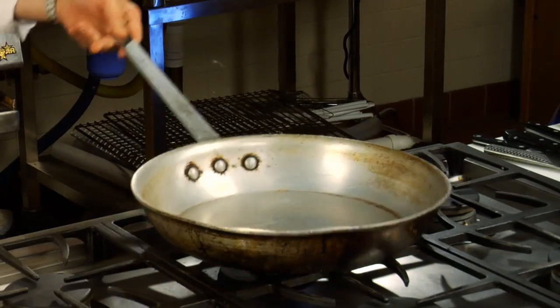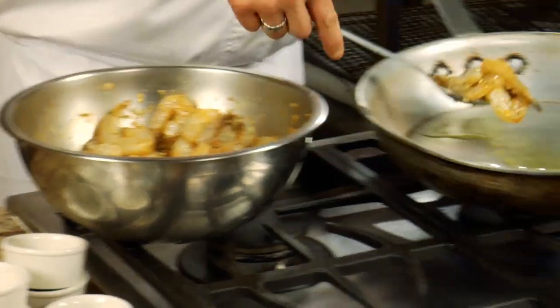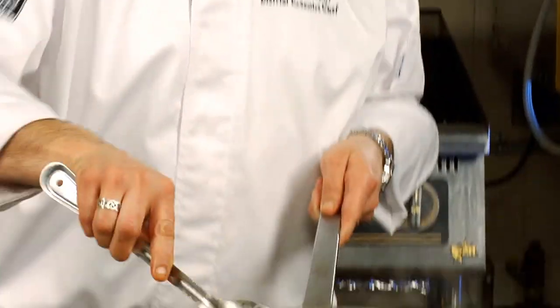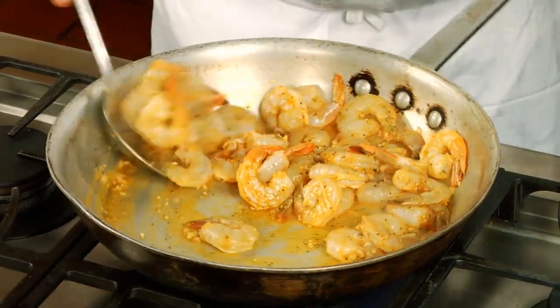Now we're going to move over to the stove. You want the pan really hot when we add the shrimp to the sauté pan. All the contents go straight in. You can smell the heat in it — it's going to be nice and fiery, nice and garlicky. The shrimp are going to begin to curl, turn a little pink. You want that to happen on all sides.